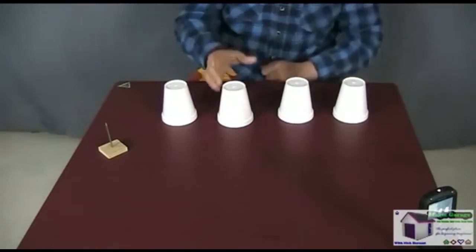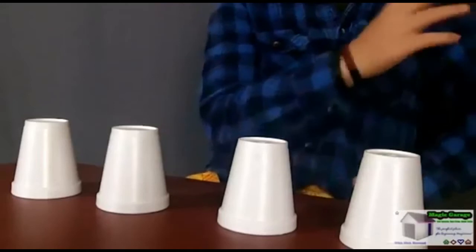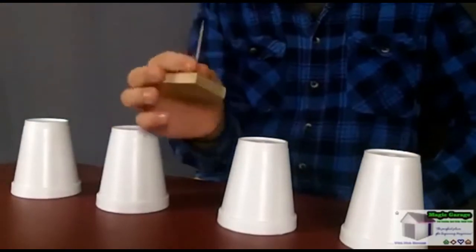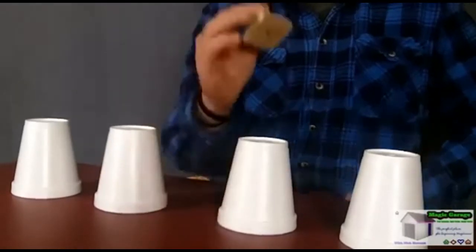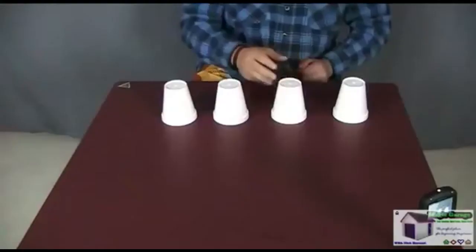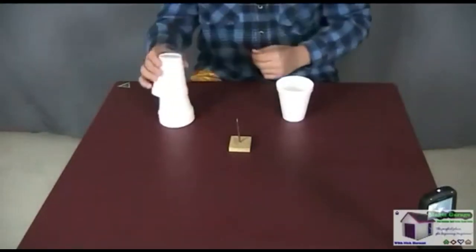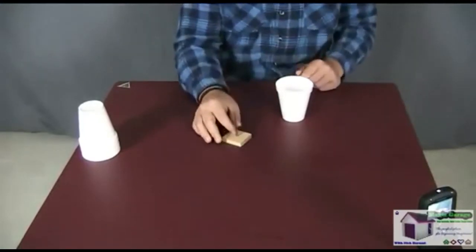Start off with the four cups. I suggest you don't have them inspected because someone might spot the serial number. Have one or two members of the audience come up — I like to use two, and I'll tell you why in a minute. When introducing the effect, don't show everyone the nail upfront because no one will volunteer if they think you're going to use their hand. Hide the nail under one of the cups, have a volunteer come up, then take out the nail and have them select a cup.